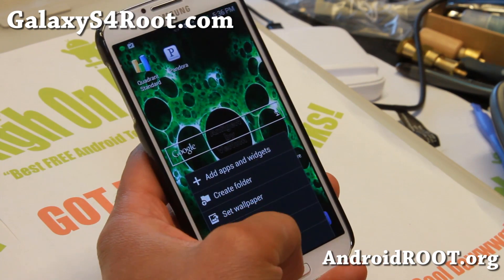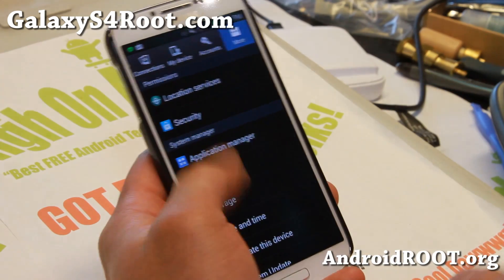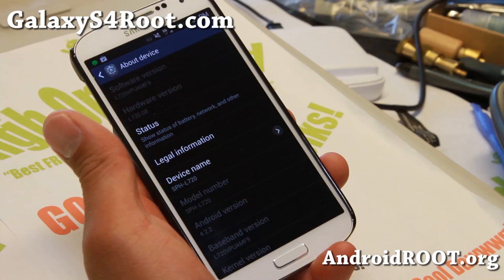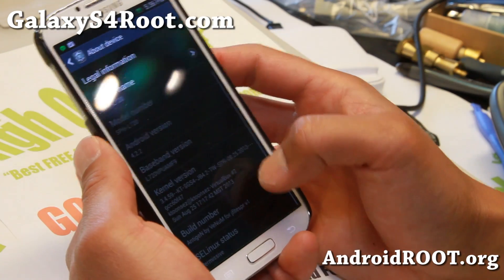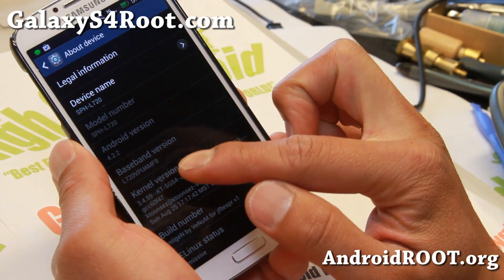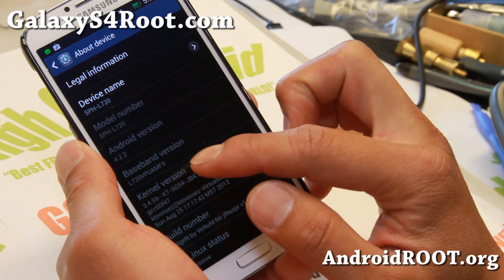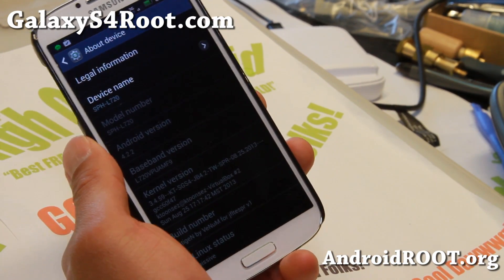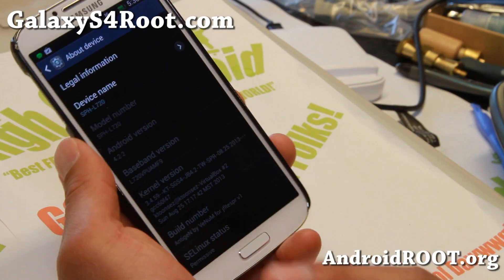The first thing you'll want to do — you can do this on an AOSP ROM, but I advise doing it on a TouchWiz ROM for compatibility issues. Make sure you go check the baseband. If you have MF9, you will have to downgrade to MDC or MDL. So go ahead and let's downgrade it.